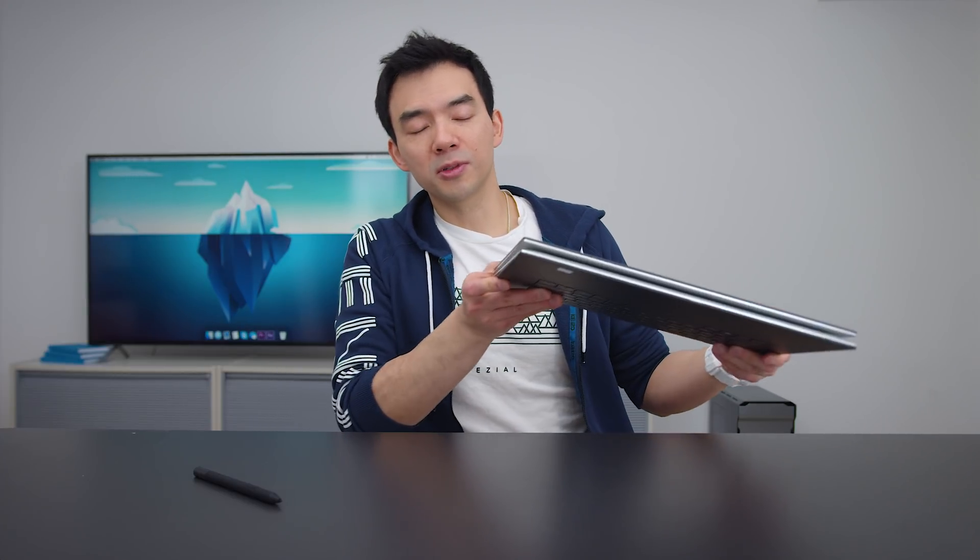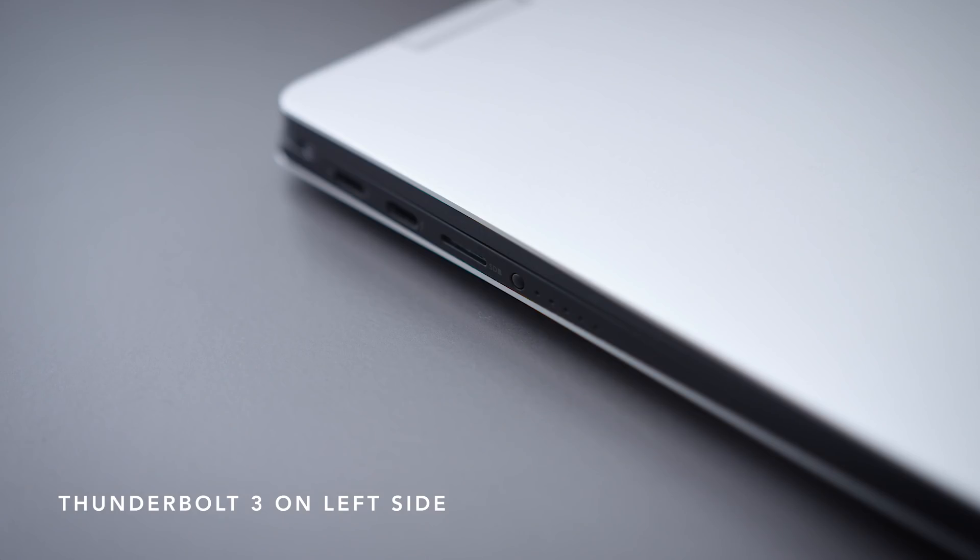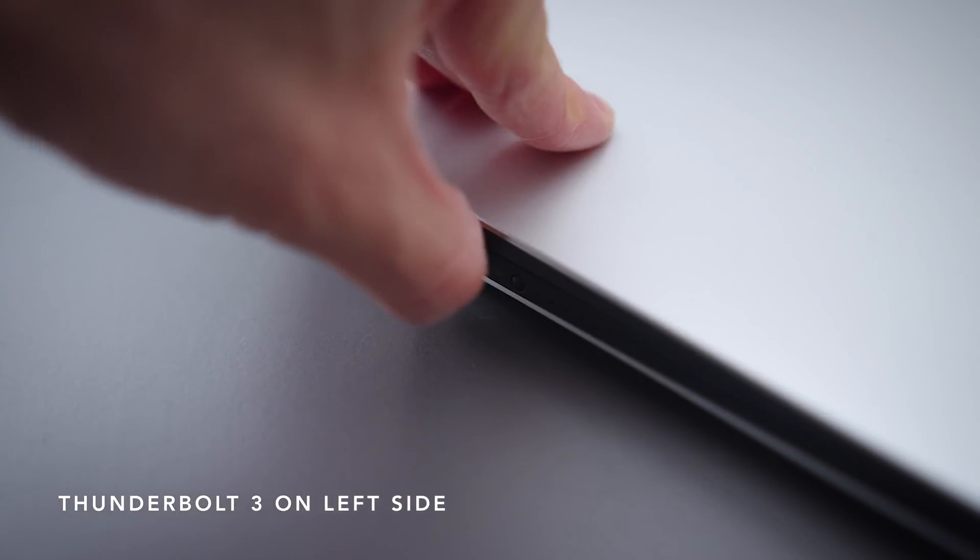The ports on this device are all USB-C — there are four of them, two on each side, with four-lane PCIe support if you're curious about external GPUs. There's no USB-A and there's only a micro SD slot, which is a little weird because this is a device that's really great for creatives, and those are the type of people that would use a full SD slot.